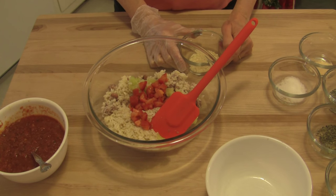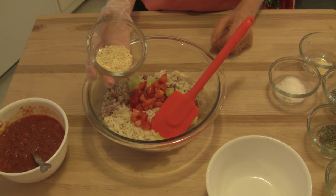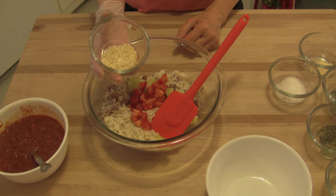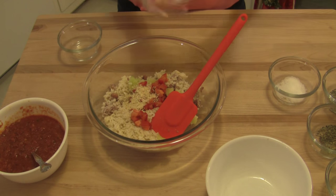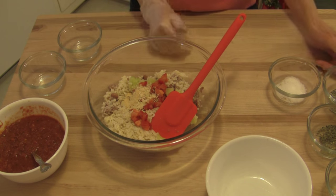You can certainly cut up some onion and garlic and sauté it in olive oil until translucent, but I'm just taking the easy way out on this — sometimes I opt to do that, and I think a lot of people need a quick alternative. This is some dried minced onion, two teaspoons. Half a teaspoon of garlic powder — and that's garlic powder, not garlic salt.